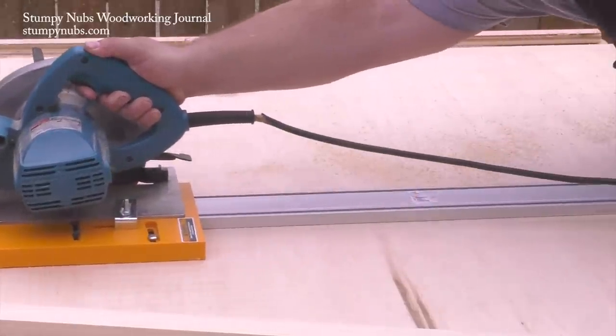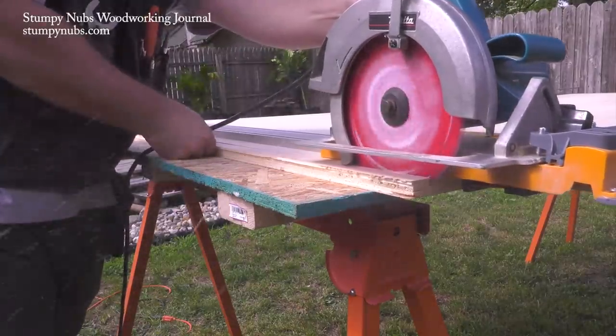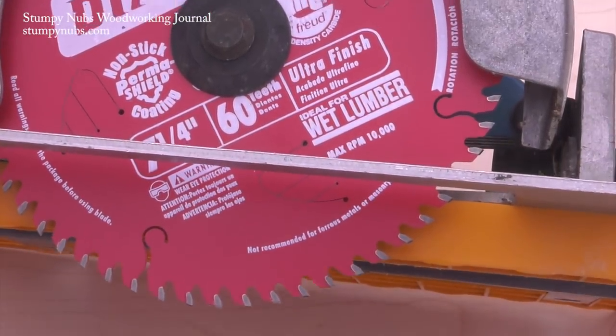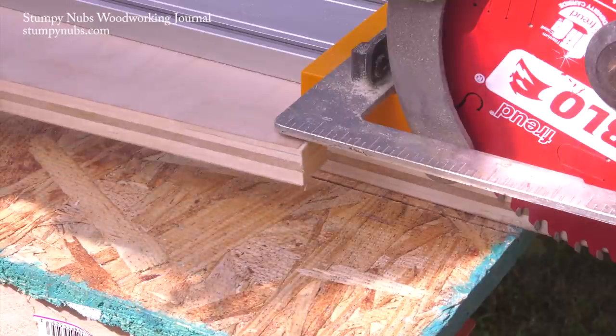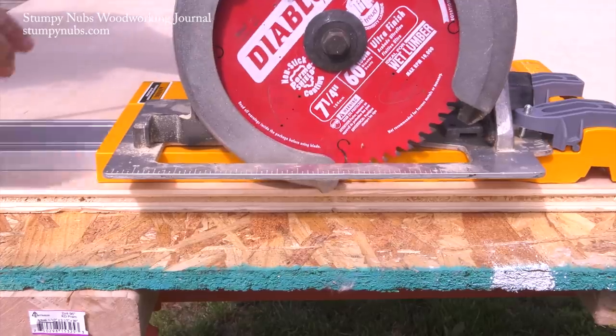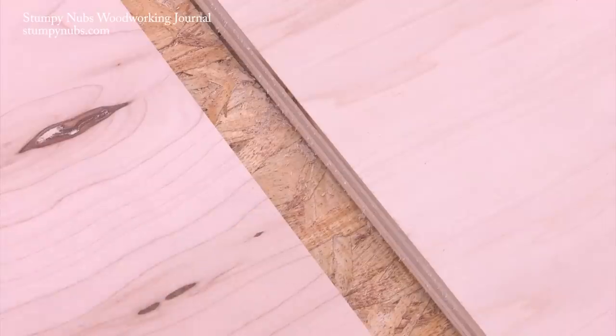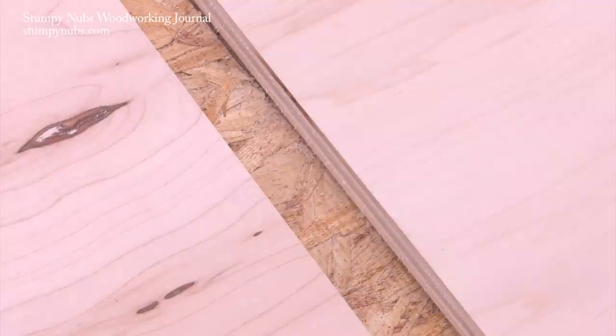Another key to clean cuts with the circular saw is a proper blade. The cheap blade you use to cut 2x4s will make a mess of good plywood. You need a 60-tooth blade that you keep clean and sharp. Set the depth so that it will cut just a little bit through the plywood and into the OSB beneath, and you're ready to make table saw quality cuts with no tear out.